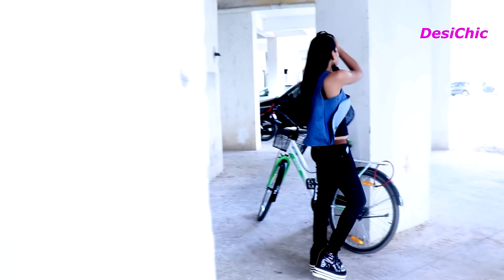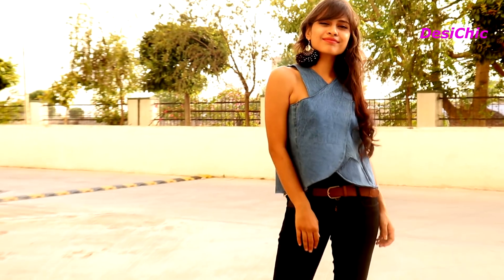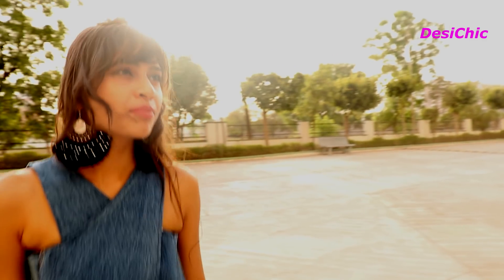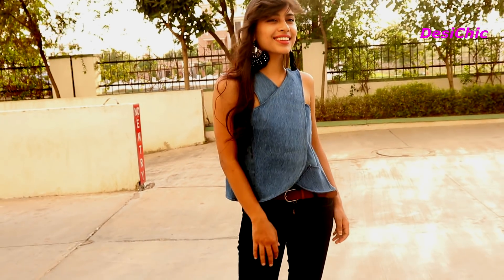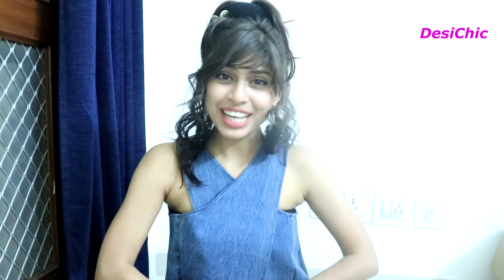It's again a denim DIY. Hi guys, I'm Suman and today I'm making this top from jeans. I really hope you guys like it.